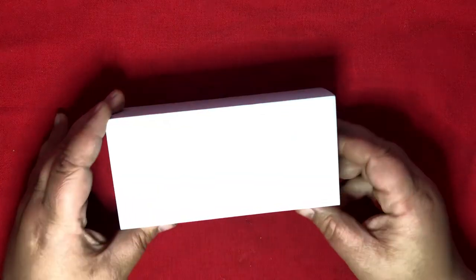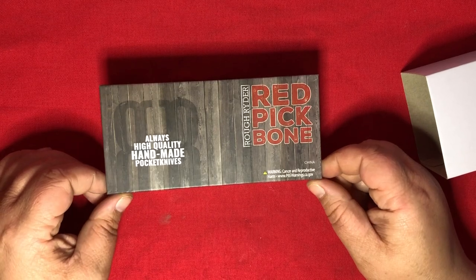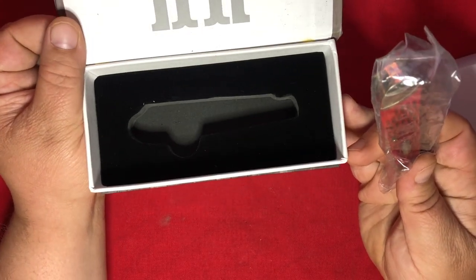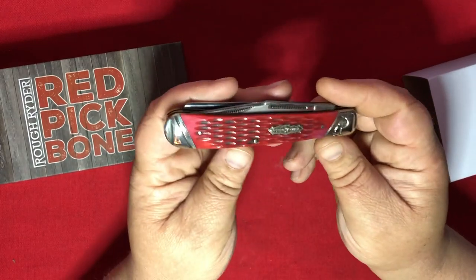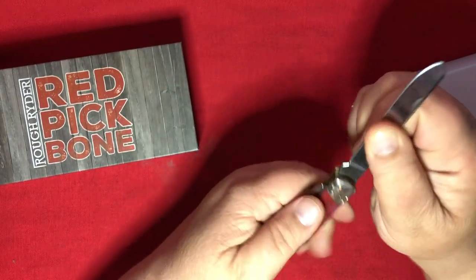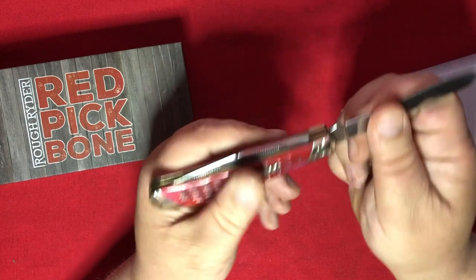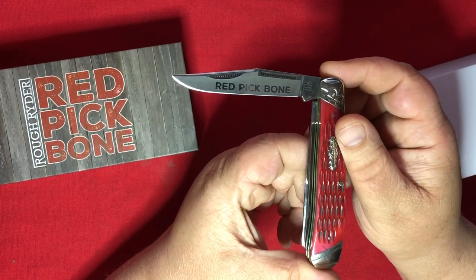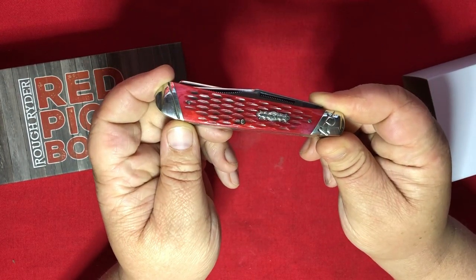Let's move on — I'm going to go straight to the Rough Rider knife. That's exactly what this is. We get a red pick bone. Now that cutout kind of looks like a cannon. The red jigged scales — it's a trapper. A pretty big trapper. You've got two of these matchstick opener slot thingies. There's your spade blade and your clip point blade, which is labeled the red pick bone. I appreciate that because I always forget the names of these things. Large trapper.